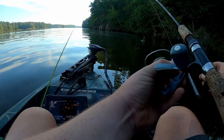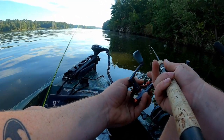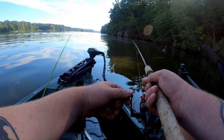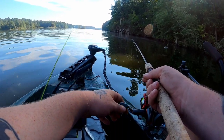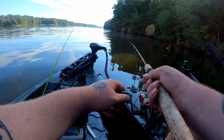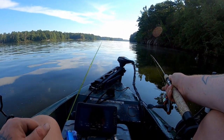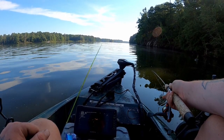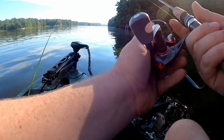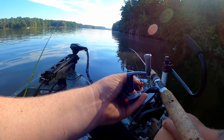So there's like a brush pile right there. I need to go to the left of it. I should be dead on the money right there. Let that jig fall just a little bit. There he is. My battery dies — I didn't have it plugged up. Oh, we got that one in. He wasn't super big, but a nice keeper though.